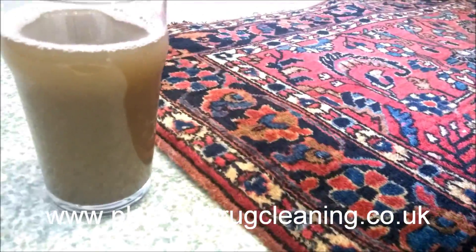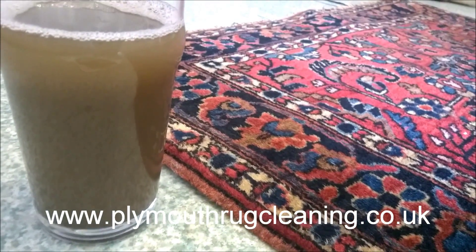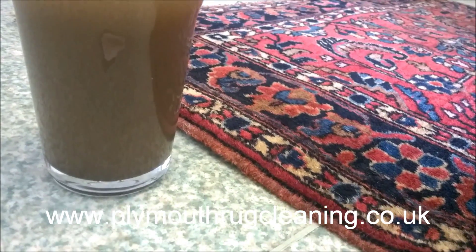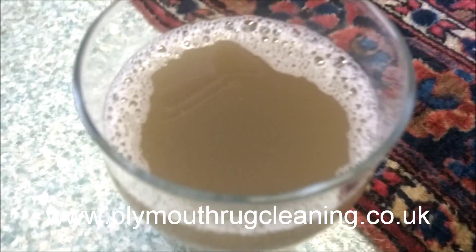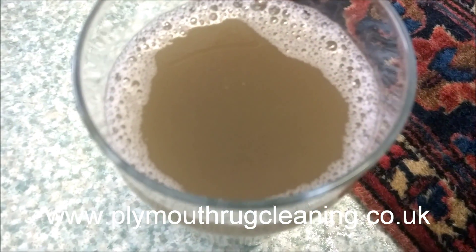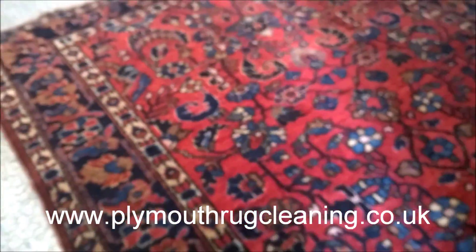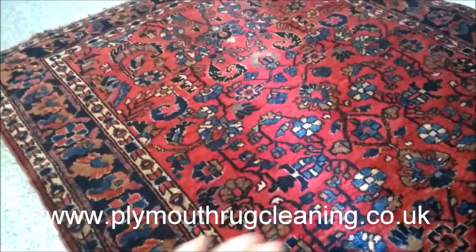As opposed to when it was full of dirt — it was dull, flat, and scratchy. This is the water that I've got out on our wash pit floor. I took the rug onto our sloped wash pit floor and gave it a good scrub with our brushes, then flushed it out with gallons and gallons of water. As you can see, that's the color of the water.